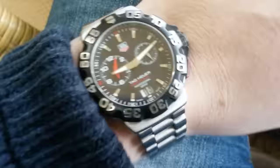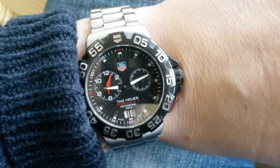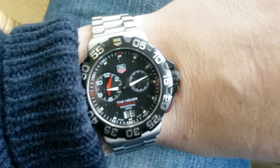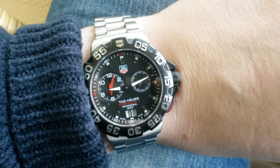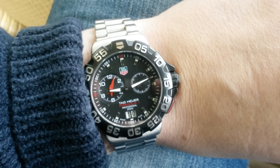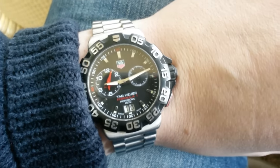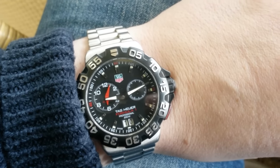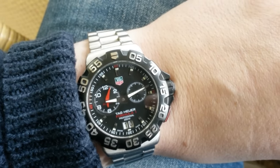One of the best of those quartz watches was this Formula 1. It's an iconic, cool watch, and I can definitely tell you — if you find one on the second-hand market for around 500, don't pay too much for it. That's a decent price, or even below is much better.